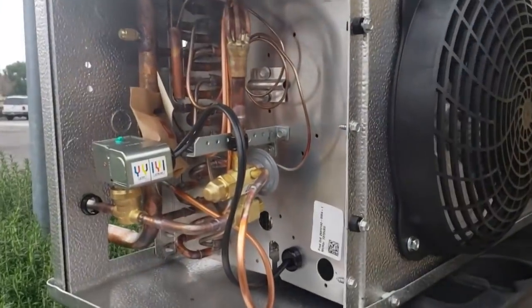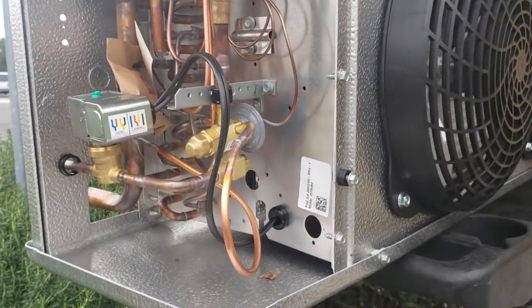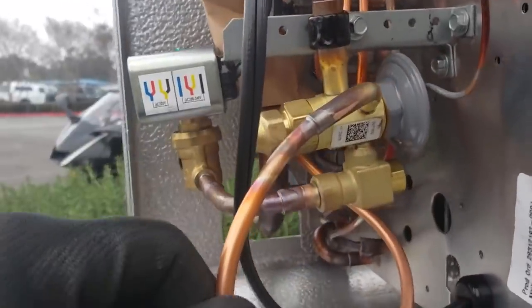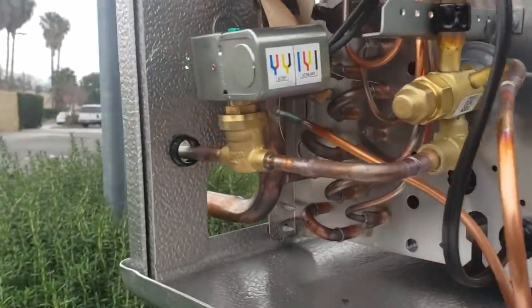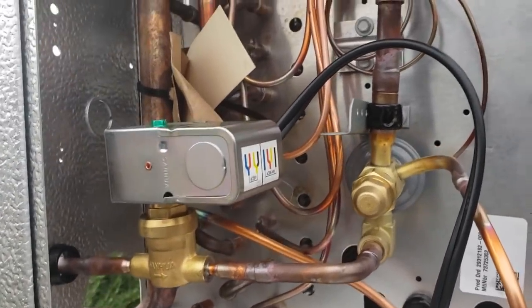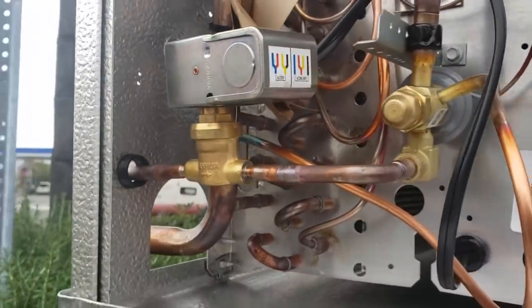We're getting ready to pull this guy out — we're going to change it. Old, old coil. As you can see, this coil comes prepped. Heatcraft was smart and they put a Sporlan TEV in there, but they used some off-brand weird silamide valve. Not a fan of that.